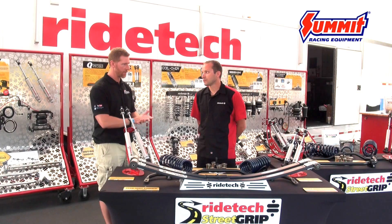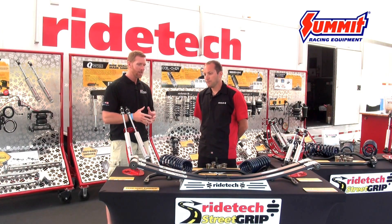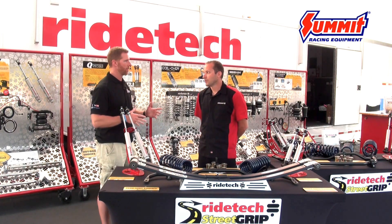This system was introduced at SEMA 2015, and you guys actually launched it a couple months later — it came out in January. It's been a really hot product since then. Tell us a little bit about it.